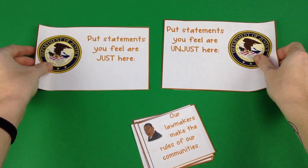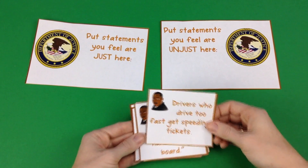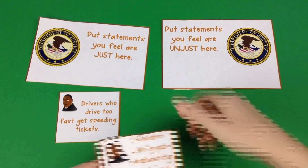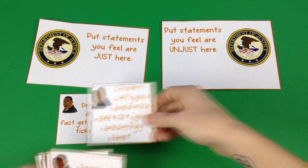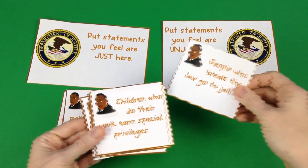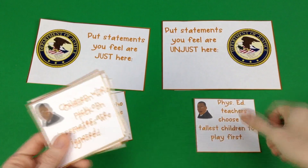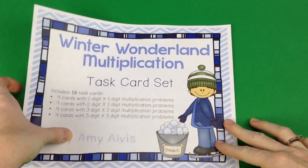Sally of Elementary Matters has a very nice freebie to get students thinking about Martin Luther King Day and what it really represents — things being just or not just. You have these cards and you'll have a whole class discussion or small group discussion where students decide whether the sentences on the cards are just or not just. It's a great discussion starter to celebrate Martin Luther King Day.